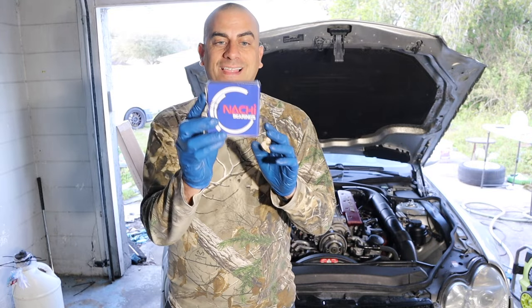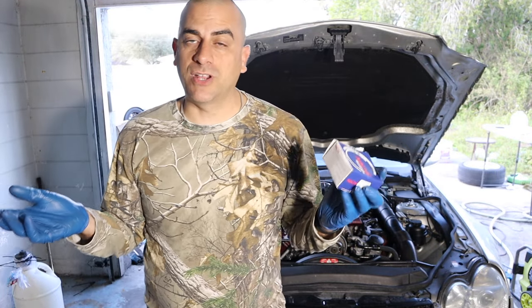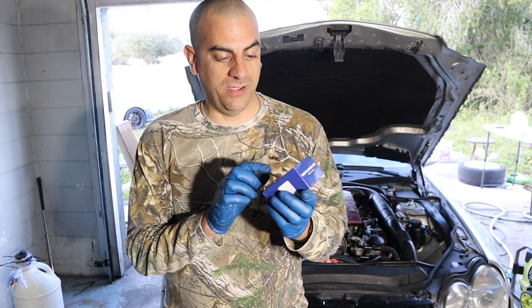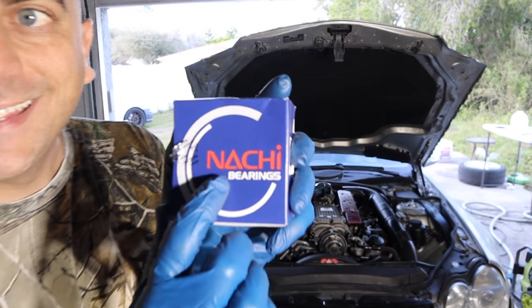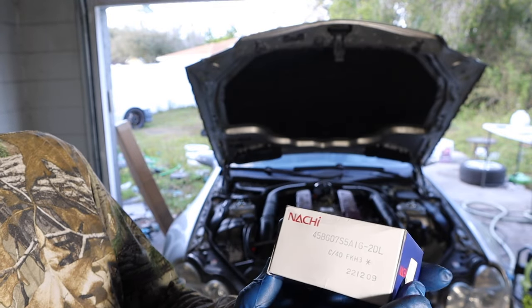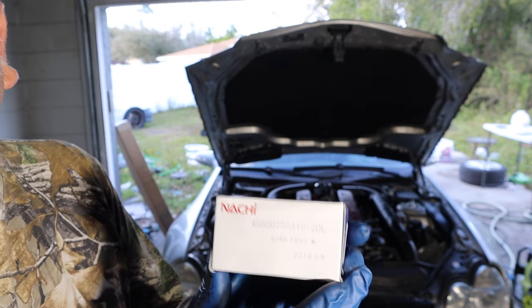The bearing is right here. You can literally search M113K bearing — it's going to be NICHI bearings. And this is the number on the bottom of it. The package literally says this bearing is measured for the OEM Mercedes pulley — it tells you everything right on the package, so I know I got the right one.